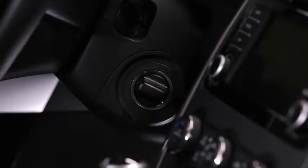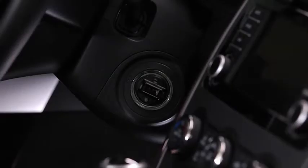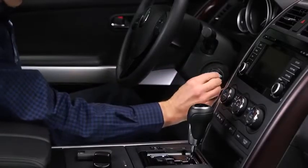Make sure that the start knob is in the off position. Remove the start knob by pulling it outward while pressing the buttons on both the left and right sides of the knob. Insert the auxiliary key into the ignition switch.